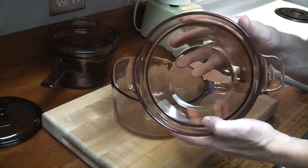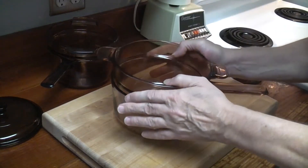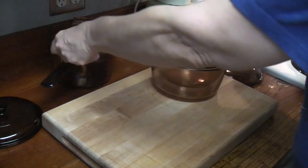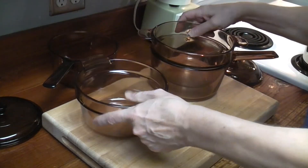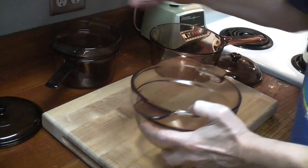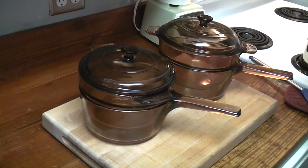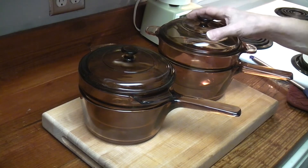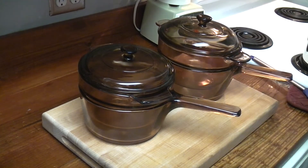This is the one you want to get. If you're not interested in buying every single piece Vision made, get the later version. You can also tell the difference: the first version has a squared-off handle, while the later version has a rounded handle. Just wanted to give you a quick tutorial of the differences between both double boilers. If you're just looking for a nice Vision's double boiler, get the bigger one — the later version. These double boilers do not interchange. That's our Vision's tutorial for the morning. Thanks for watching!